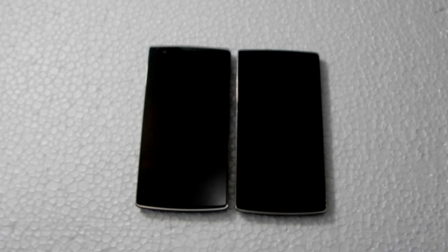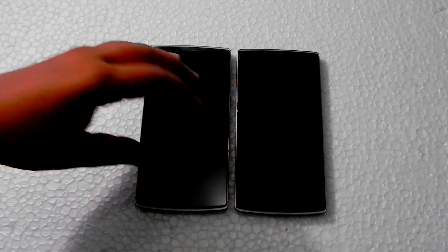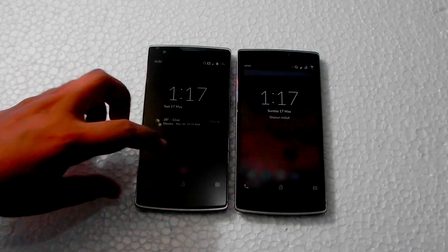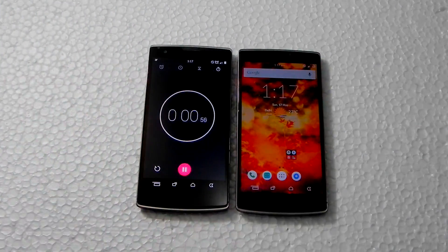I'll now show you how to install this ROM. As you can see, there are two OnePlus phones in front of me — on one I'll be installing MIUI 6, and on the other I'll be timing the installation. The first step is downloading all the required files and putting them on the OnePlus One. You'll find all the links in the description below.